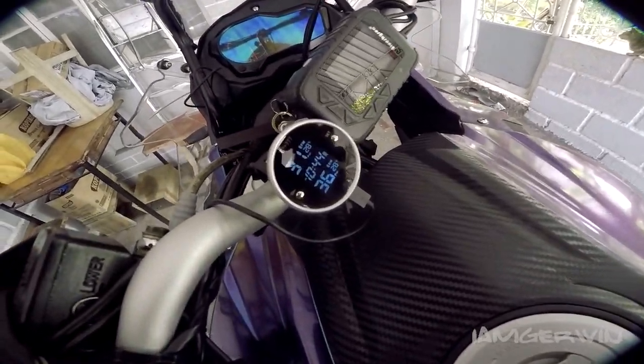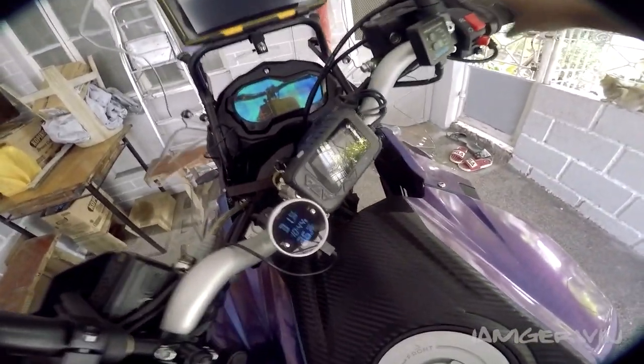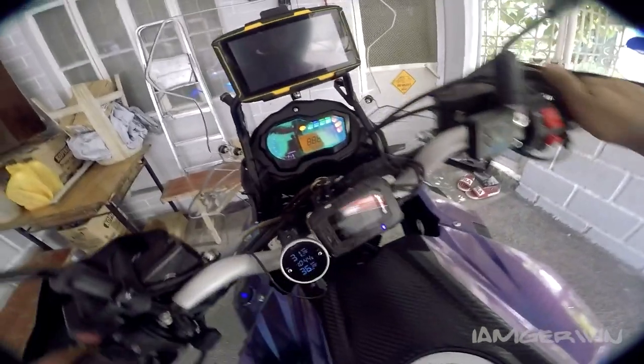Pagkabuhay, nabubuhay din si tire pressure gauge. Mamaya natin tingnan yung mga nandyan. Sobrang daming abubot kasi.